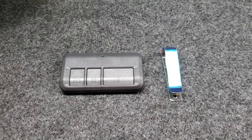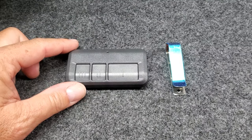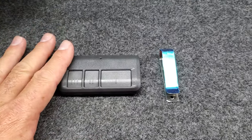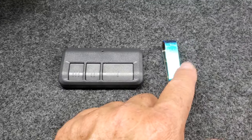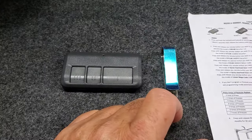Here we have the 893 Max compatible remote for LiftMaster, Chamberlain, and Sears Craftsman garage door openers. When you buy one of these remotes from us, you're going to get the remote control, which comes with a battery inside, the visor clip, as well as instructions on how to program.